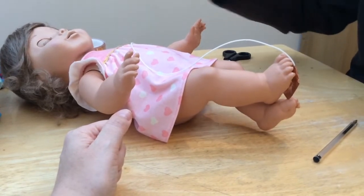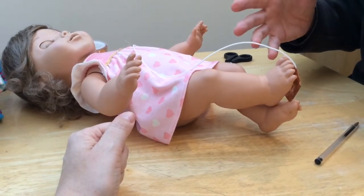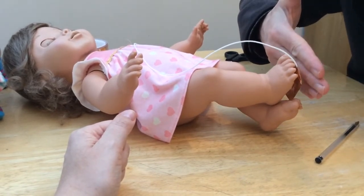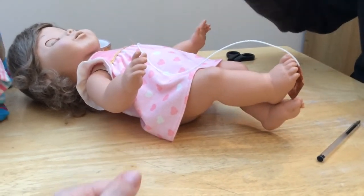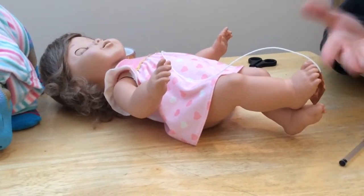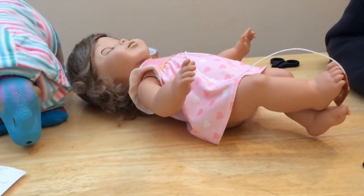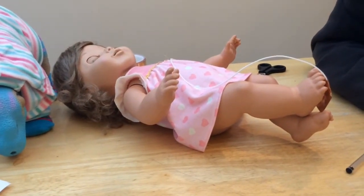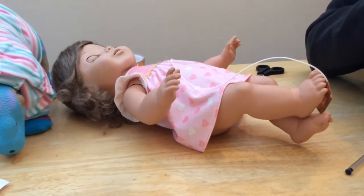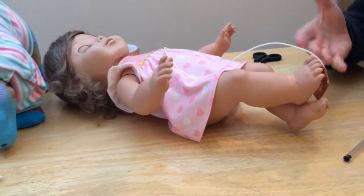At some point the microcontroller — the program on it — will be written to recognize the change from its normal value of not being touched, which might be about 10, up to 16 when your hand gets very close or touches the foot. Then the microcontroller will say it's triggered, and it'll do something in the program like make a laugh, because it thinks you're tickling the feet. When the people at Spin Master program the doll, they decide: do we want people to actually make contact, or do we want them to just be close? And then you alter the number — they'll calibrate it.